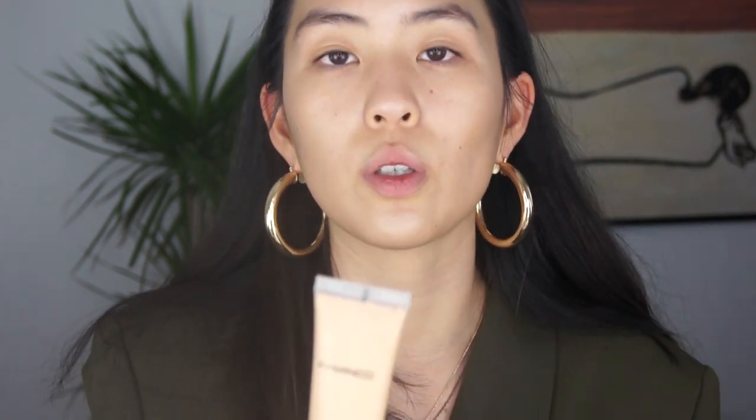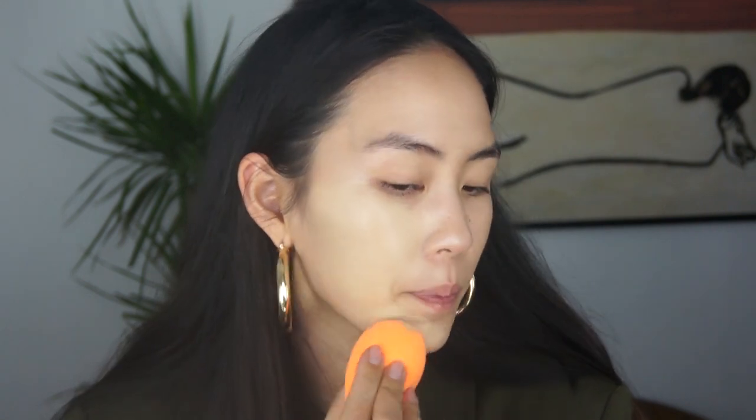This is a MAC Studio Sculpt Foundation in NC25 — looks like this. I saw somebody wear this once and it looked so good on them that I purchased it. I'm going to put some on the back of my hand and use a Real Techniques sponge, something I've never used before. This foundation is pretty thick so I wanted to sheer it out a bit. The sponge is already damp — I got it for Christmas from a friend. I'm glad I used a sponge because this is a lot of coverage.